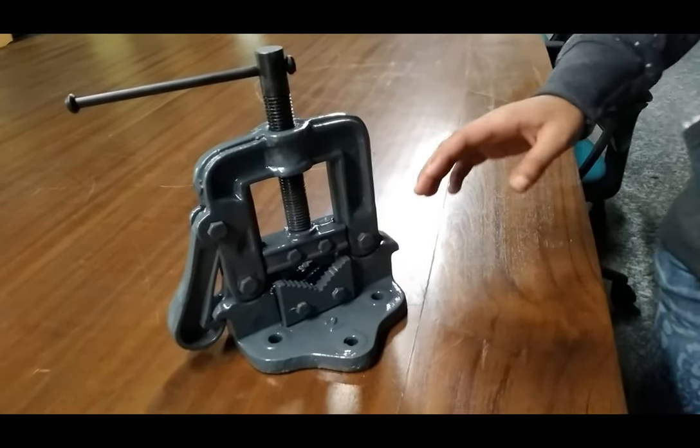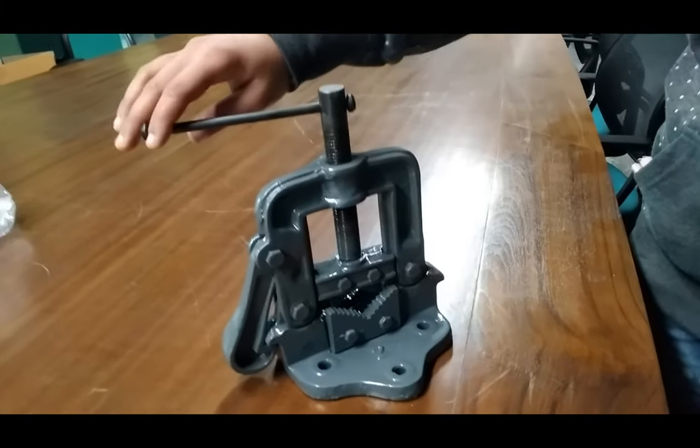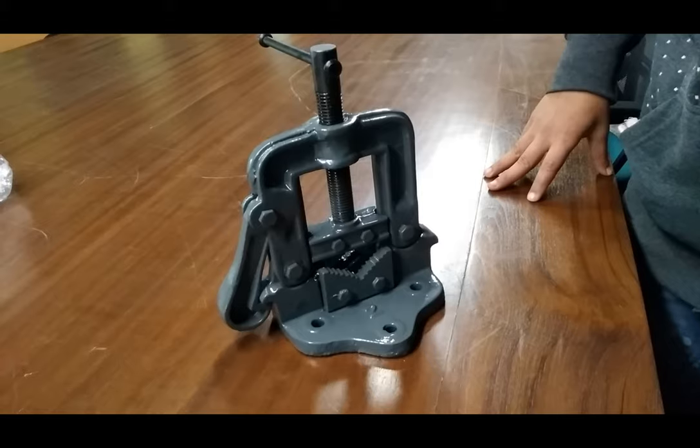This pipe vise is used in mechanical workshops and in engineering colleges. Thank you.